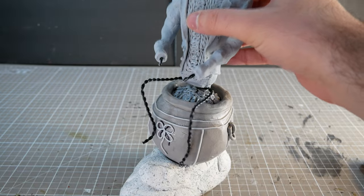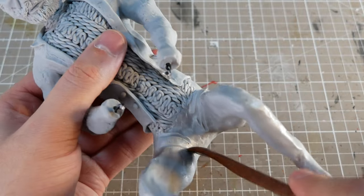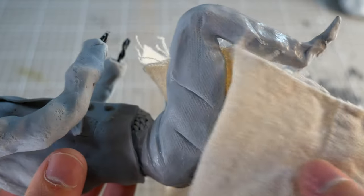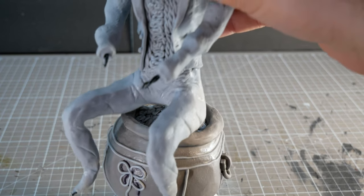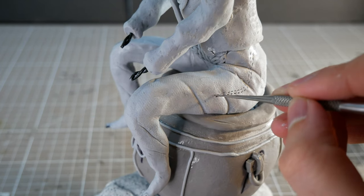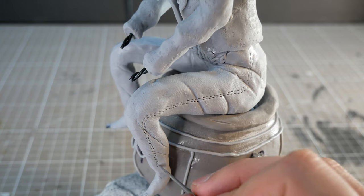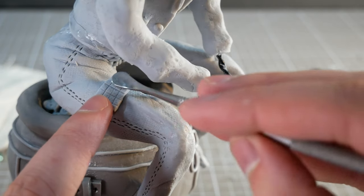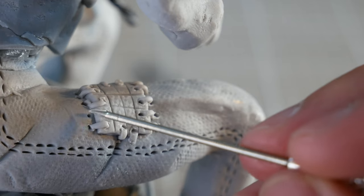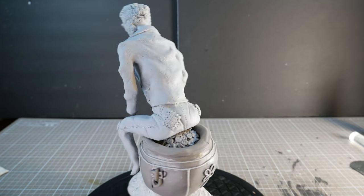Finally, we're onto the bottom half of our leprechaun. To start, we'll smoosh clay into a vague pantish shape, and then add the wrinkles and seams along with some extra cloth texture from a scrap of canvas. Then we can set our leprechaun into place on the pot of gold to get the right shape, and then start adding in the detail, starting with the pant seams, and then a few sewn plaid patches where the pants had worn down and needed to be mended. And now we can admire how, from the back, he kind of looks like he's taking a really large poo.